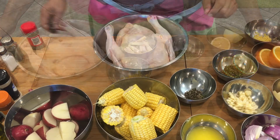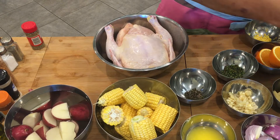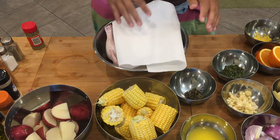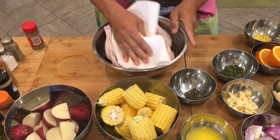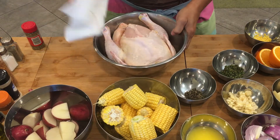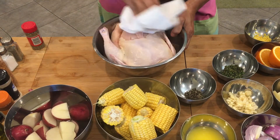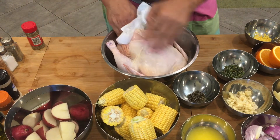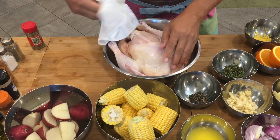First thing we're gonna do is to dry the chicken. Make sure that there's no water. We're gonna dry the inside too, before we put the stuffing.